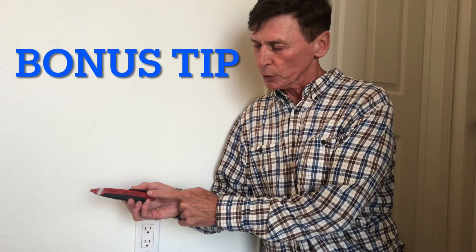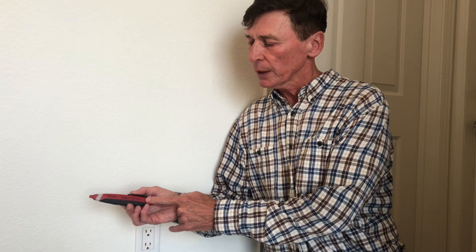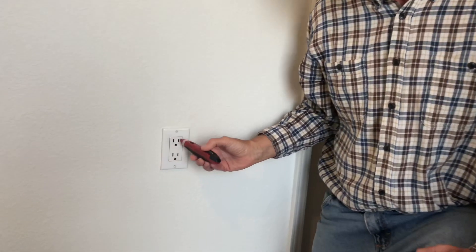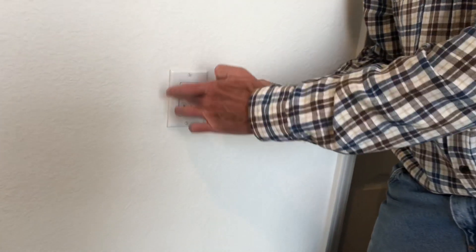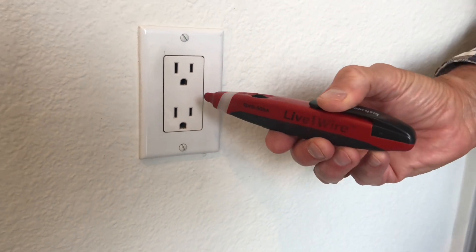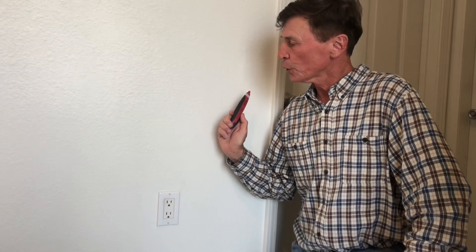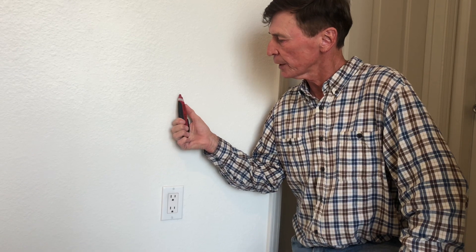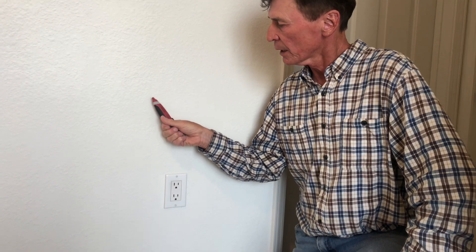One simple and inexpensive tool you might want to consider if you're doing electrical work is an electrical tester. You can use it to verify if the electric is on or off before you get to work on your DIY project. This can also be useful for locating wires in the wall — it has a varying degree of sensitivity. Remember, none of this is rocket science. You are able to learn everything that you need to do to maintain the safety of your home.